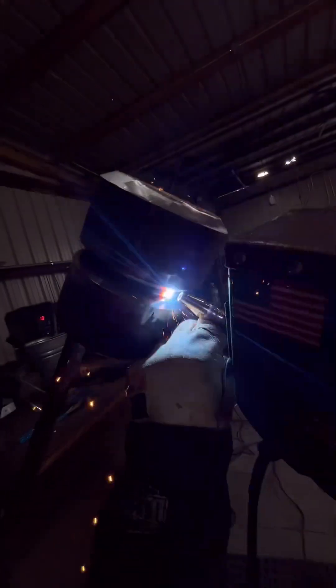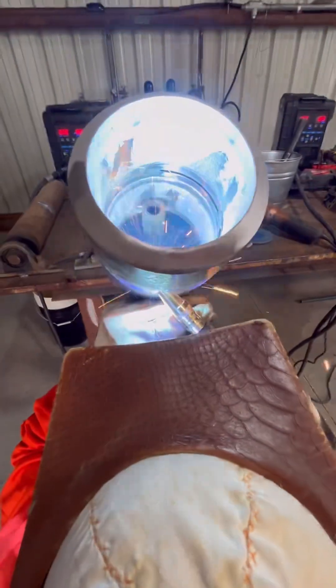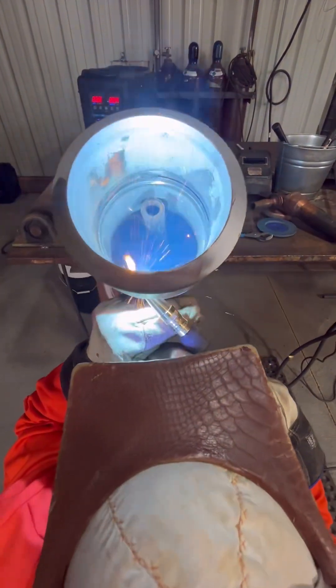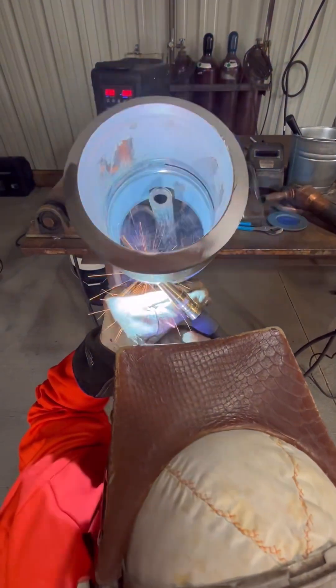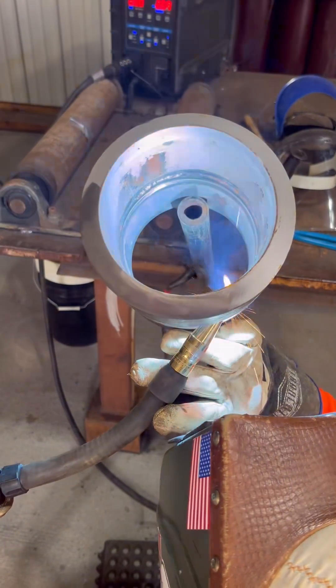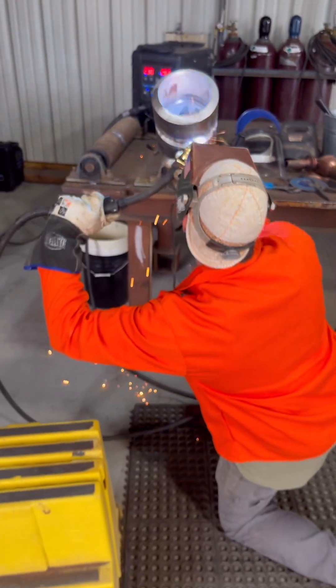You can just knock it down with a grinder a little bit if you need to. The important part is the inside on the root. Notice how the nozzle is laid over in a dragging position — you want to feed that wire into the leading edge of the puddle, right at the edge of the bevels. Here's a little shot of the outside of the root.